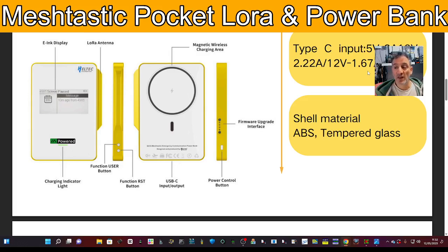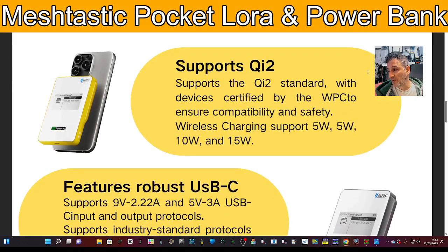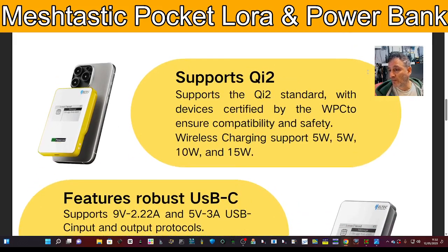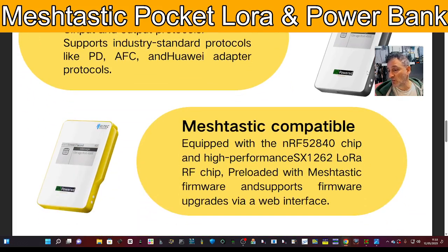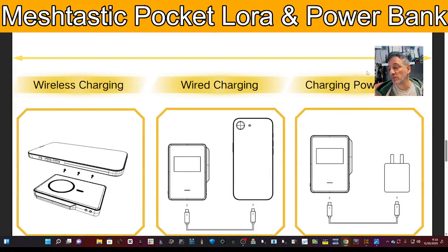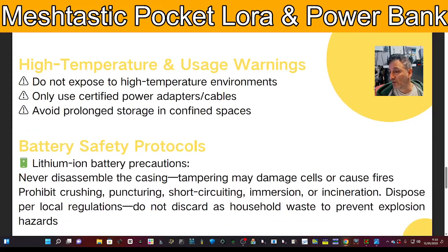If your phone's flat, you can charge it up and run this device, connecting seamlessly to Meshtastic. Scrolling up here, the usual specs: 5V 3A USB. Meshtastic works with iPhones and Android phones. Looking at some photos here, you can actually power it via USB as well — it doesn't have to be wireless charging.